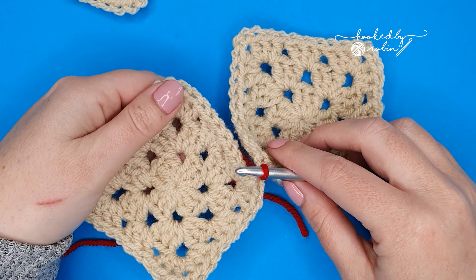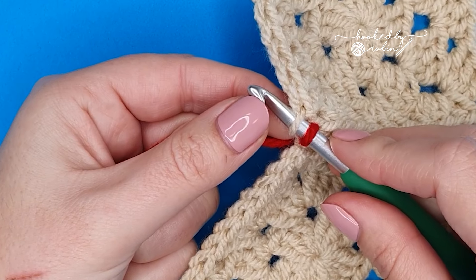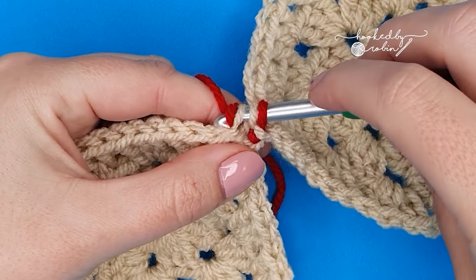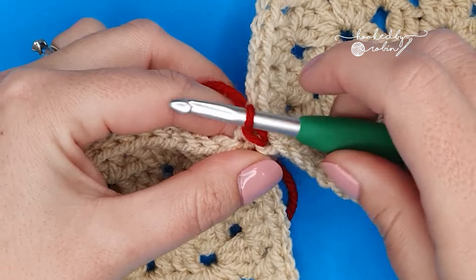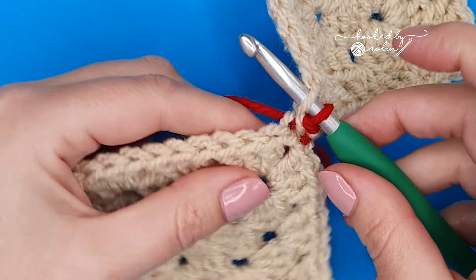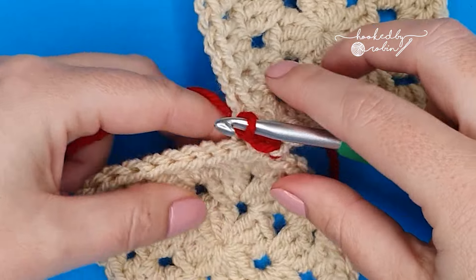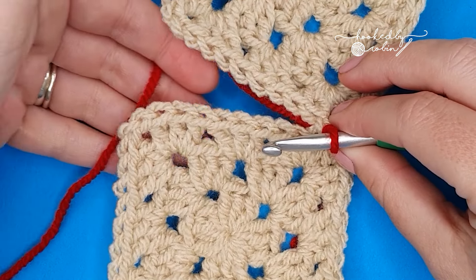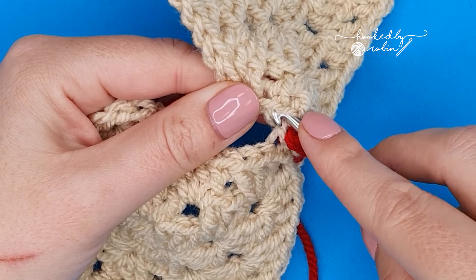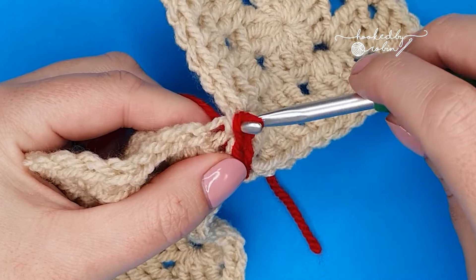Now with the working yarn underneath your squares, identify the next chain, back loop of that and back loop of the corresponding square, and draw your yarn through and do a slip stitch. You want your slip stitches to be nice and loose. Move on to the next stitch — inside loop or back loop — and the same loop on the corresponding stitch, and make a slip stitch. You can see as we're working, I'm pulling the yarn from underneath my squares, so I find it's easier to work flat on a table. Work all the way along, picking out the back loop of both stitches and working a slip stitch.